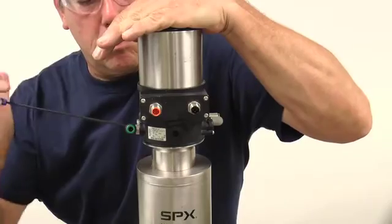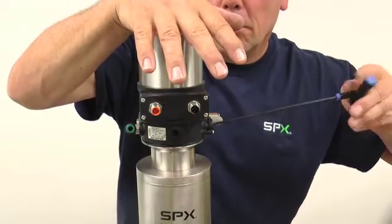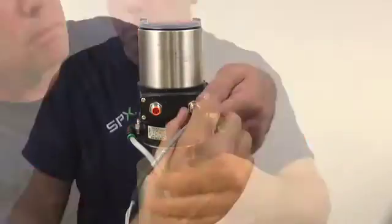Applying downward force to the positioner with one hand while tightening the two 3 mm hex head screws will ensure a water-tight seal. Make final air and electrical connections as needed for your application.